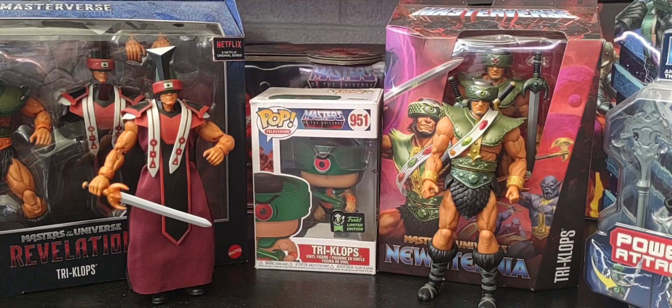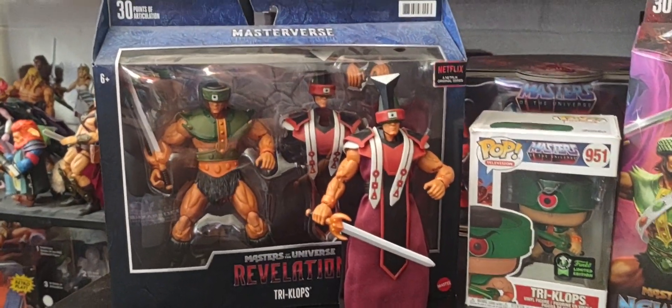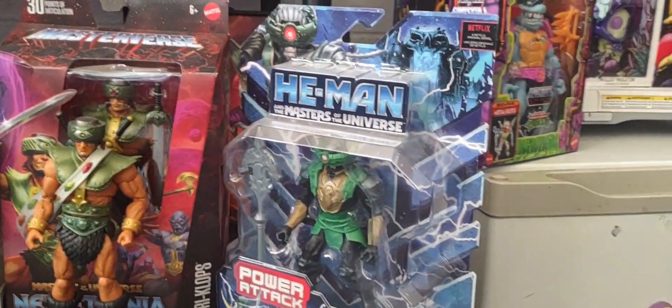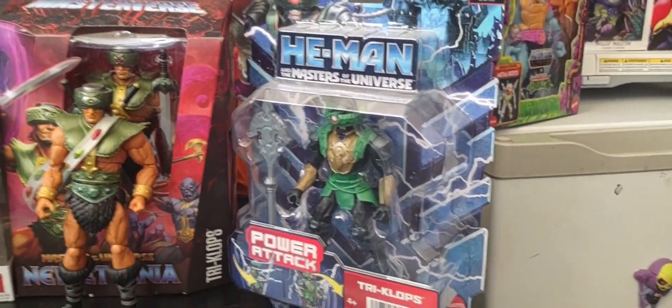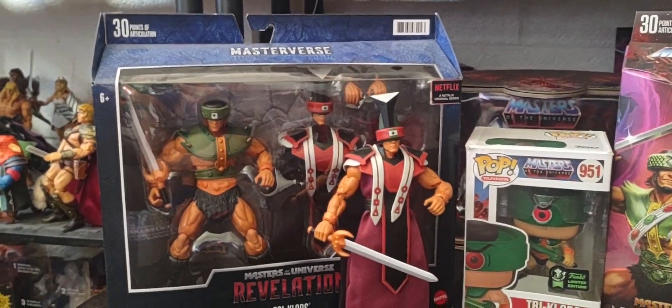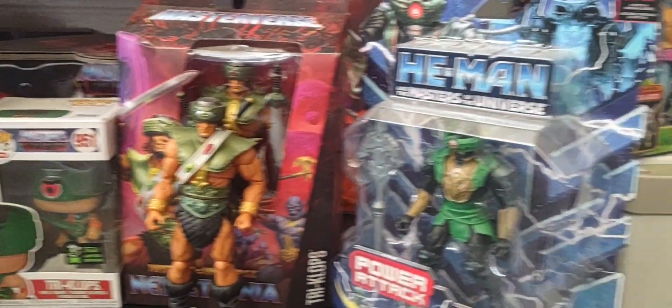In Part One, we looked at the vintage version of Triclops and the Origins version of Triclops that have come out so far. If you are new to my channel or first time watching, I hope you will subscribe afterwards. I hope everyone hits that like button, and hit that notification bell when I upload new videos. Please share this video with anyone who has a passion and love for collecting all things Masters of the Universe. Without further ado, let's take a look at the rest of Triclops.